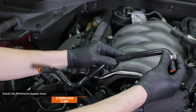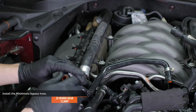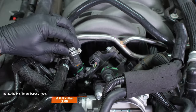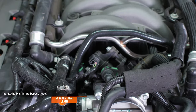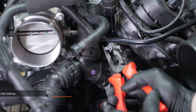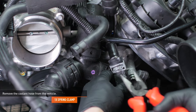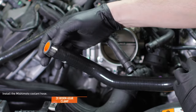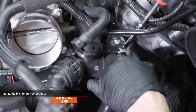Locate the Mishimoto coolant bypass hose in your ancillary hose kit. Install a worm gear clamp over each end and attach it to the intake manifold. Lead it under the electrical harness behind the throttle body — we will attach the other end when the expansion tank is reinstalled. Tighten the worm gear clamp at the intake manifold. Compress the clamp securing the coolant hose to the pipe on the driver side of the throttle body and remove the hose. Locate the matching Mishimoto hose in your ancillary hose kit, install a pair of worm gear clamps, install it to the pipe, orient as shown, and tighten the clamp.